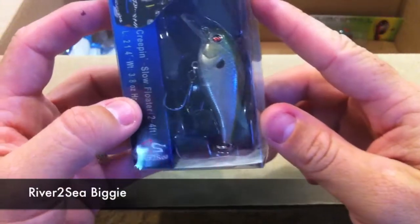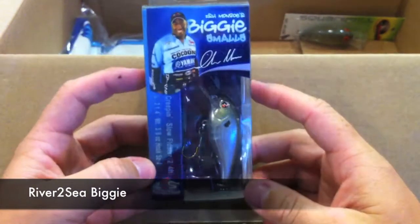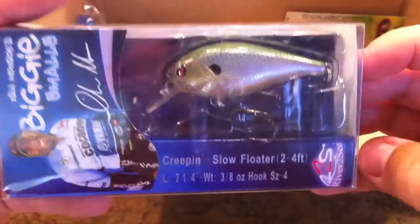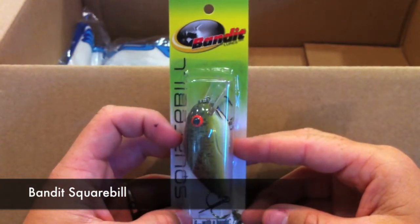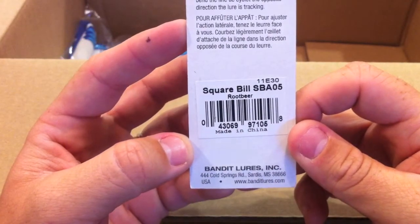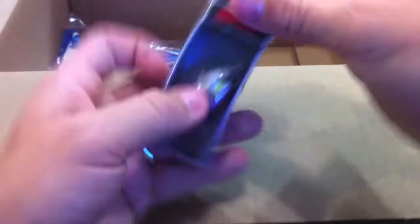Here's the other Biggie Smalls, the creeping slow floater by River to Sea, and this is in TS minnow — kind of looks like a ghost minnow. Here's the other Bandit, and this one is in root beer, SBA05. You can see the series right there on the back and how to tune it.